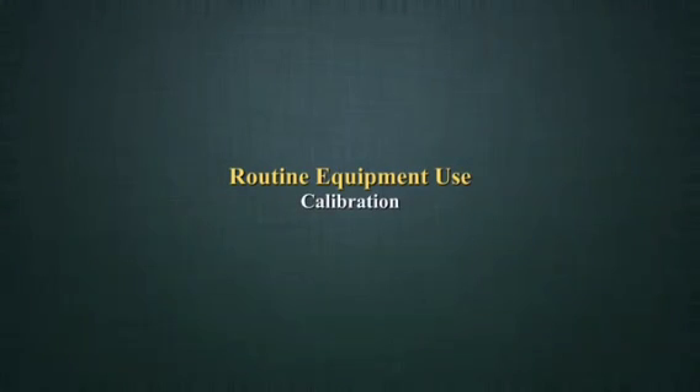In this video, we will start talking about the maintenance of equipment, that is your routine equipment use. One of the key factors that you need to understand when talking about routine equipment use is equipment calibrations. So in this video, we will look at equipment calibrations.